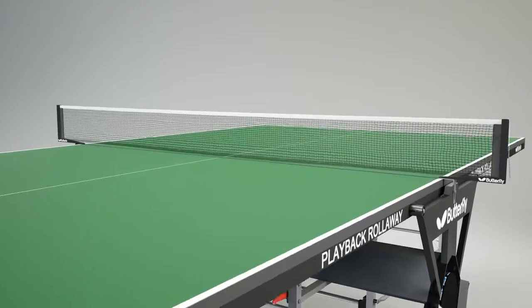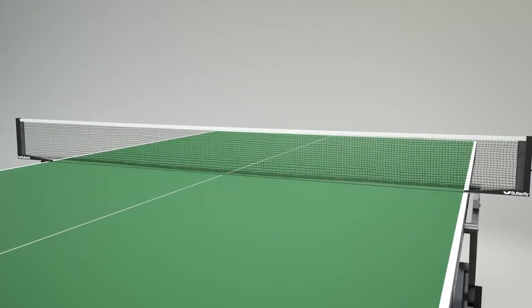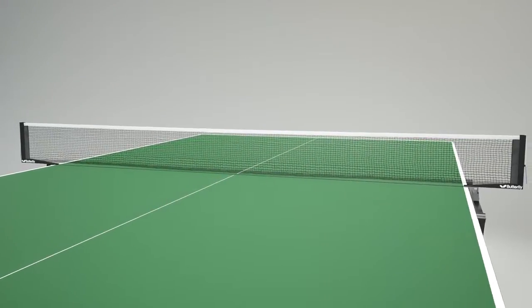Provided as part of the table structure is a net and post set which stays permanently on the table, avoiding the need to fit and remove the net before and after play.